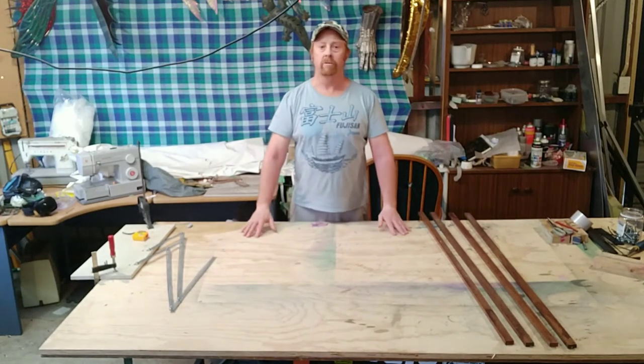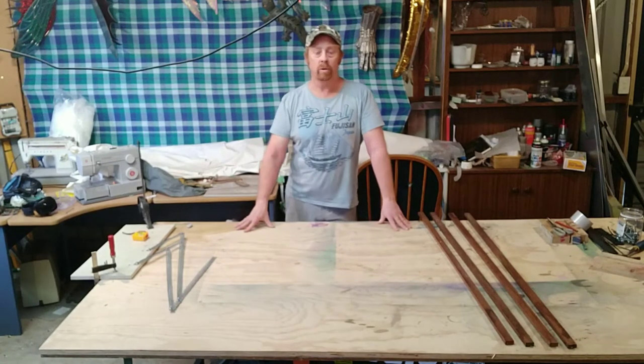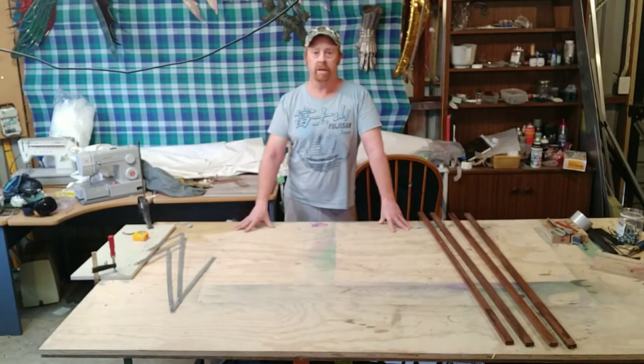Hi everybody, Daniel here again from Tectonic Workshops, all the way down here in Christchurch, New Zealand.